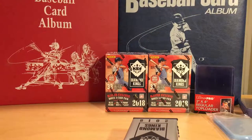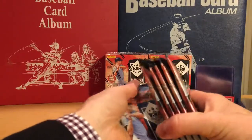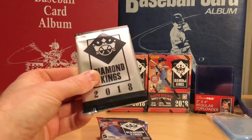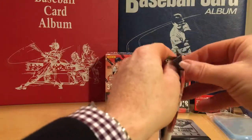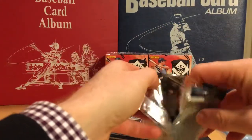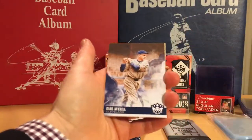From what I have experienced myself breaking this product and watching some other breaks, there can be quite a few Otanis. So here's that bonus pack, which we'll do after. Six packs per box, five cards per pack.